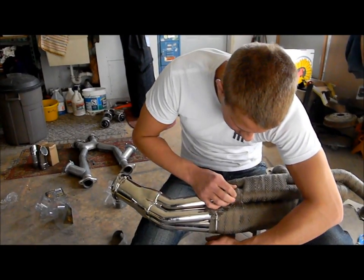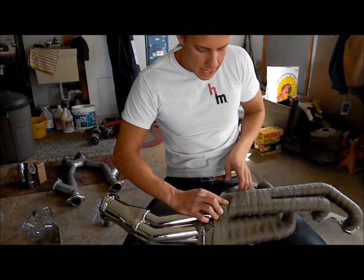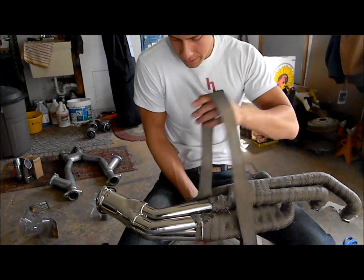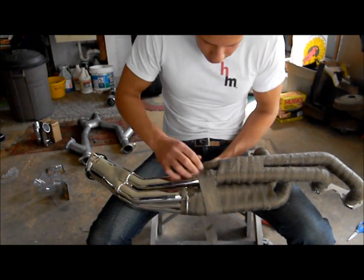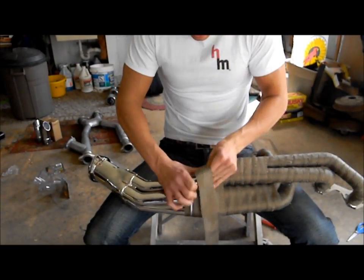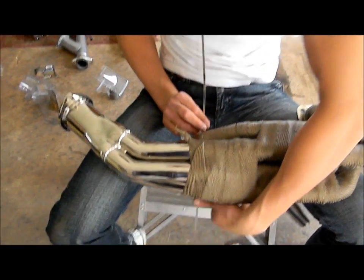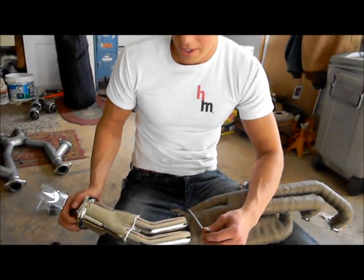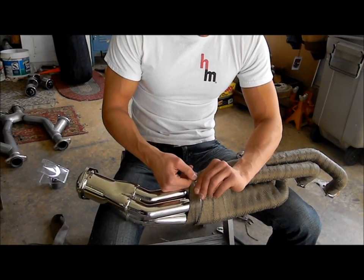When you secure it, you don't even need one of these stainless steel ties — you can just wrap over what you've already secured, and it's not going to go anywhere. I'm definitely not going to have enough wrap left, but it's fine. I don't have any wrap left, so I'm going to have to end it here. It would be worth about another $20 roll to cover the rest, but this section isn't in the engine bay anyway, so it's not going to hurt any heat dissipation.